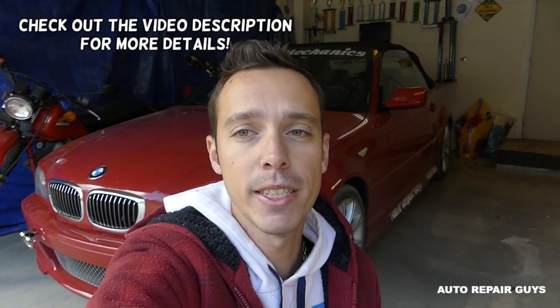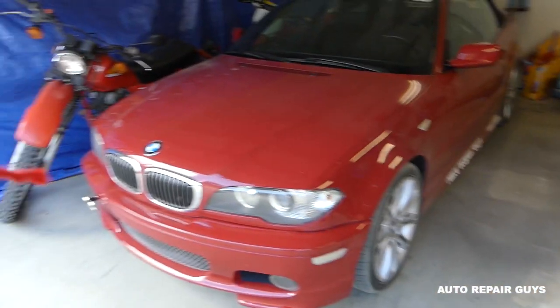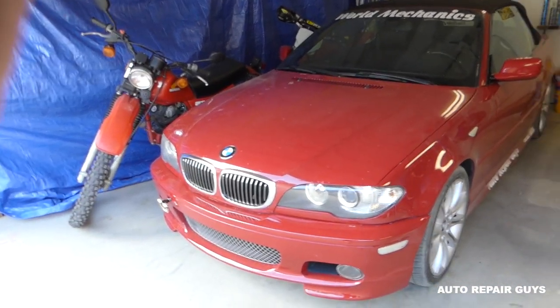Hey guys, welcome back to Repair Guys. In today's video we'll cover something very important if you live in a place where you have to pass emissions — that's a very stressful thing. If you don't have your car ready you're just going to waste your money, because every time you take it to the emissions test and don't pass, you have to pay again. Let me show you on a BMW how to know if your BMW is ready for emissions.